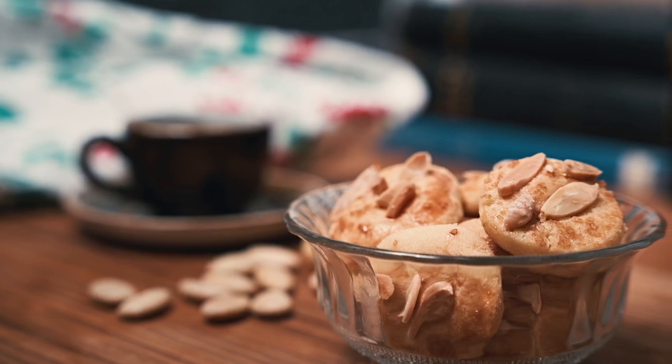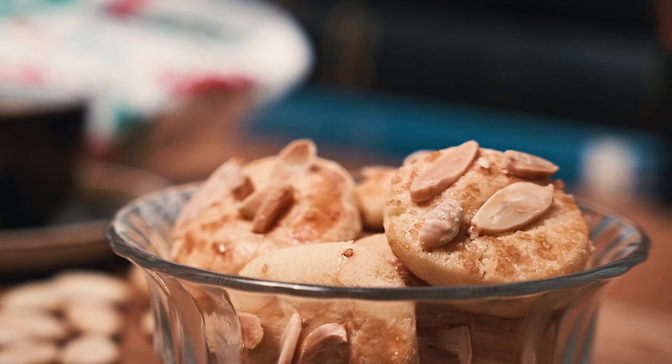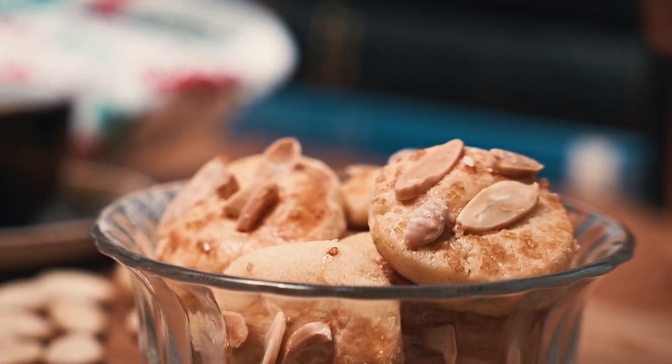Góðan dag and welcome to the Iceland Food Center. We are continuing our Christmas baking and we are going to be making presidential cookies, or Bessastaða-style cookies.